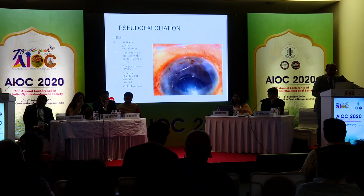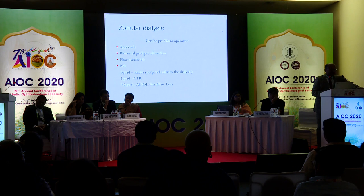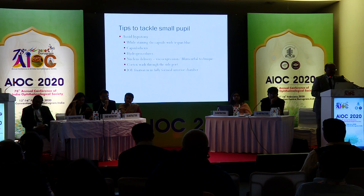For zonular dialysis, the approach of minimal prolapse of nucleus, phaco sandwich — all these are helpful. The main take-home point is: avoid hypotony. Stay in the capsule. For capsule access, the hydrodissection procedure must be done very carefully. Cortex wash done through the side port, and IOL fixation in a fully formed anterior chamber. Thank you very much.